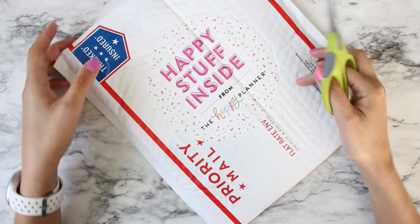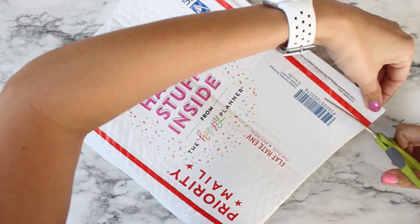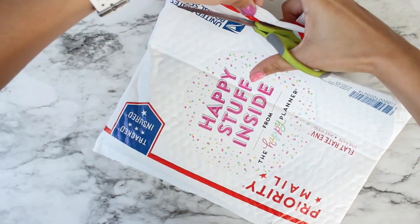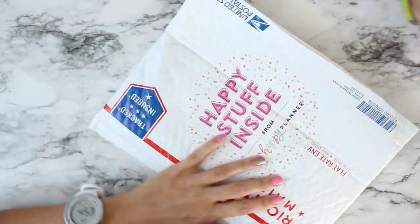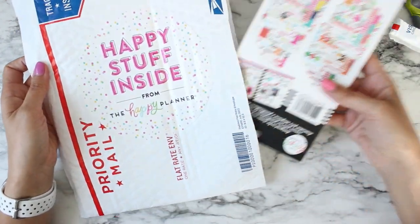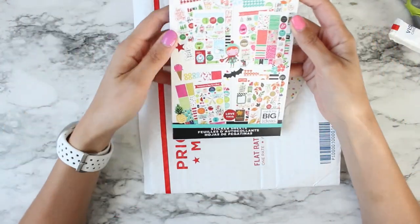Okay, scissors — I'm so excited! I never get to do these unboxing things because I so rarely purchase online. Okay, are you ready? Oh — seasonal!